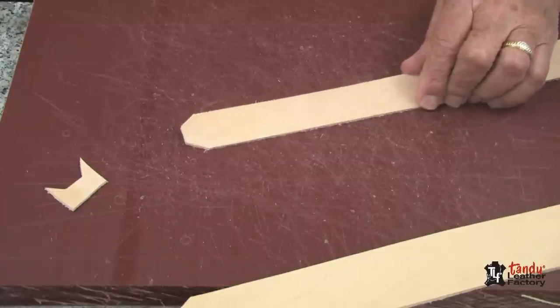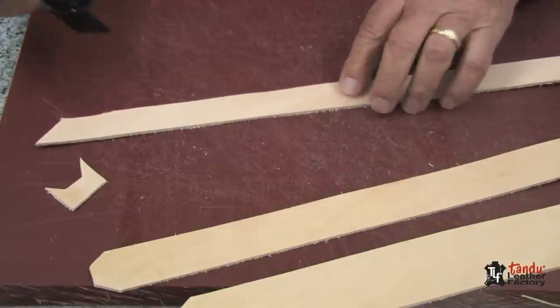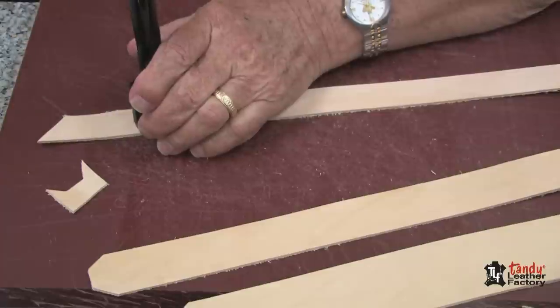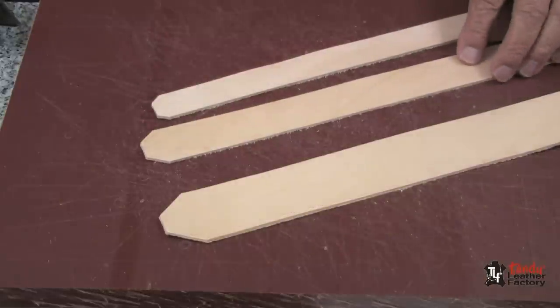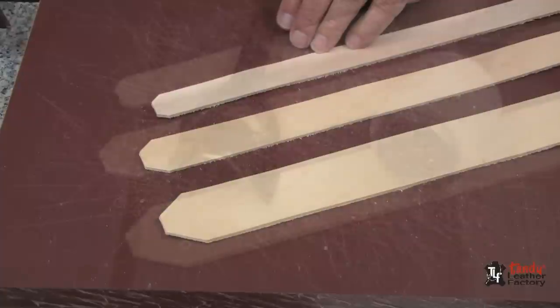I get another perfect cut on this narrow one. And here's one that's even one inch wide — by placing my punch in the proper position, you will notice that I have a nice perfect end on all three sizes using the same punch.